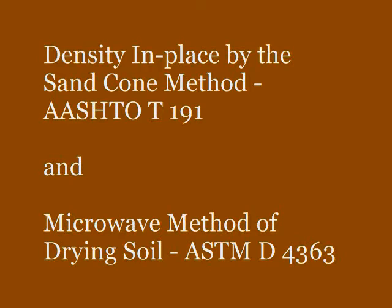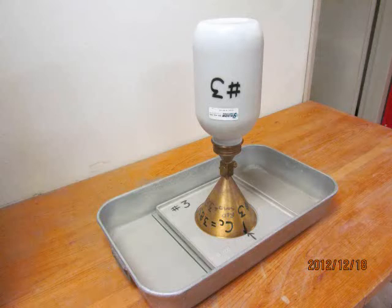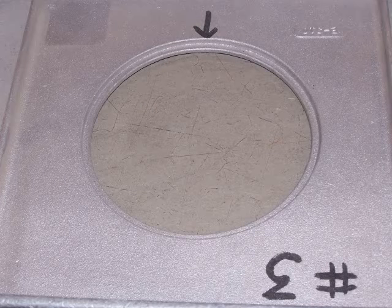The bulk density of the sand is needed to compute the volume of the hole made in the embankment when running the sand cone test. This needs to be determined prior to using the test sand in the field. It is imperative that the cone correction factor is also determined. The cone correction factor is the amount of sand it takes to fill the cone of the testing apparatus, plus the space between the base plate and the surface of the test. The weight of the removed soil along with the bulk density are used to determine the volume of the test hole, which is then used to determine the dry density.